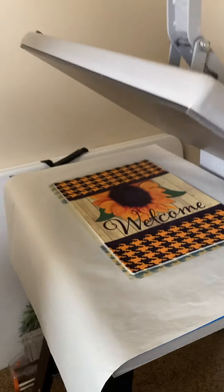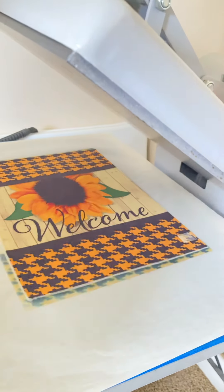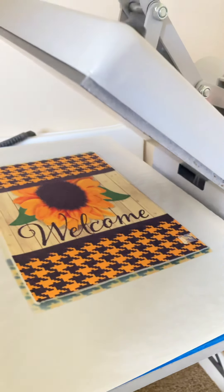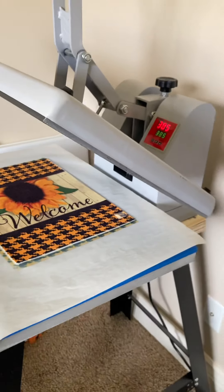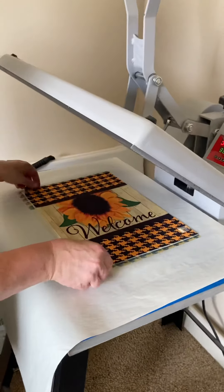You can see how pretty that pressed — it would have pressed even prettier if I had cut off the tag, but you can see how beautiful that presses.